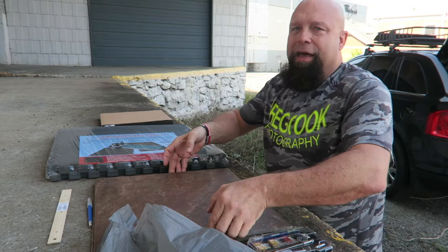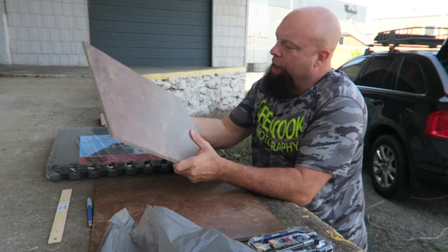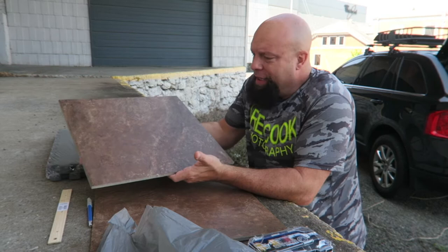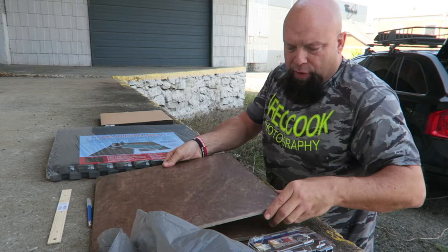Another thing — and I didn't buy these, I actually had these at the house because I've used them before — ceramic floor tiles. You can pick these up for anywhere from three bucks to five bucks a piece. They've got weight to them, they're a little heavy, but the variety of colors and textures you can get — you can make some really cool backdrops with these.